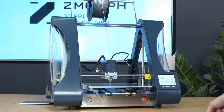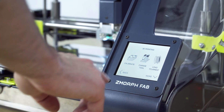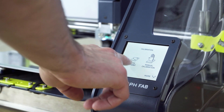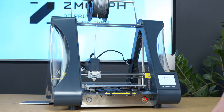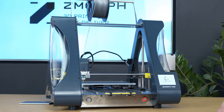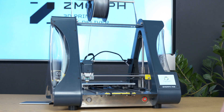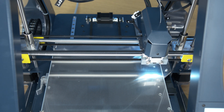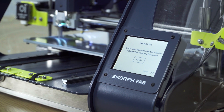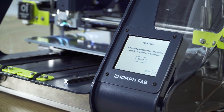The last step is auto calibration to make sure that the first layer of the print will be well leveled. Let's go back to the main menu. Now again I go to Maintenance, then Calibrate, and then Three Point Calibration. The printer will now check the three probing points. I have completed the basic calibration, but I can verify everything is correct by checking the level of calibration by printing a so-called calibration pattern. Let's do it right now.